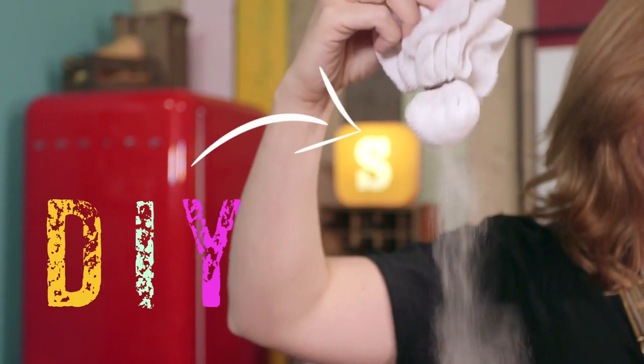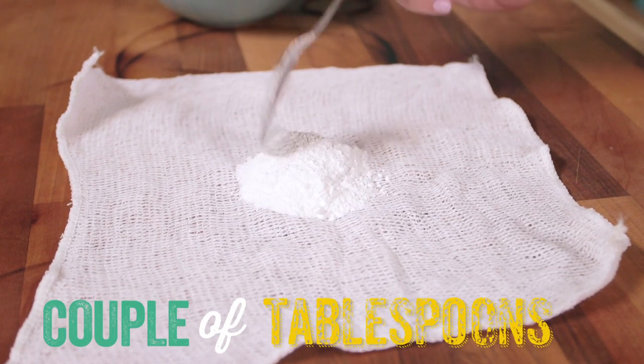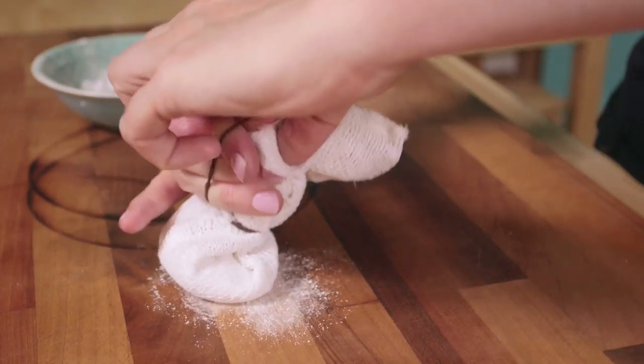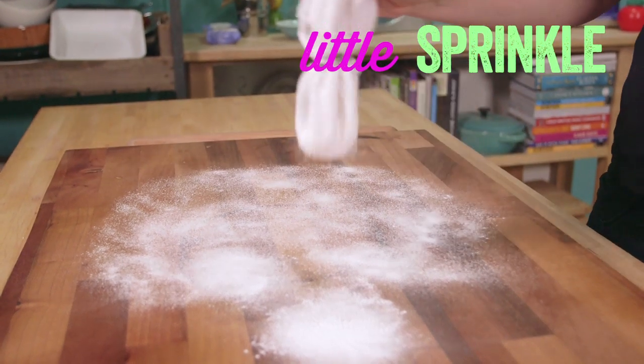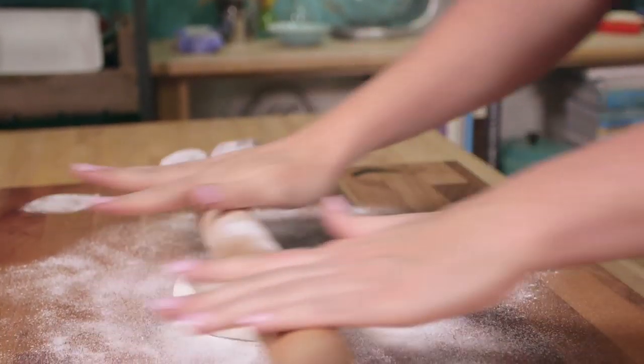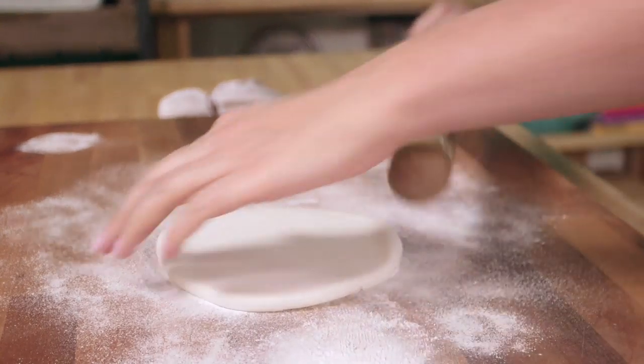Tip 5: Rolling your fondant, preparing your surface, and a DIY dusting bag. To make a DIY dusting bag, you need something a little bit porous — a muslin cloth or a clean, dry dish cloth — something that icing sugar or corn flour is going to be able to sprinkle through. Take a couple of tablespoons of either icing sugar or corn flour, pop it in the centre of your muslin cloth, and do it up using an elastic band to make a nice little dusting pouch. Sprinkle a little on the surface and on the rolling pin or top of the fondant to prevent sticking. Keep your fondant moving — pick it up, move it around, and make sure it's not sticking to the bench.